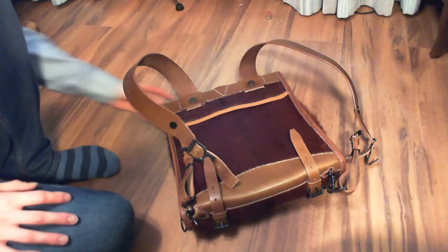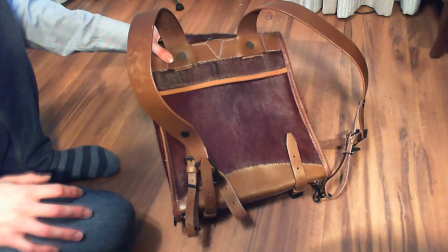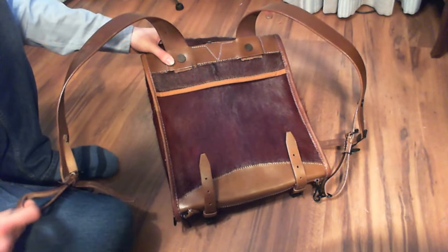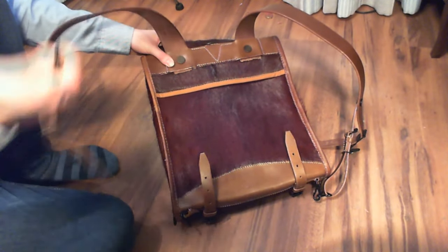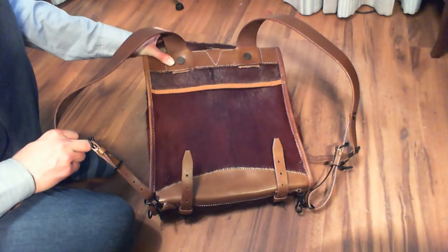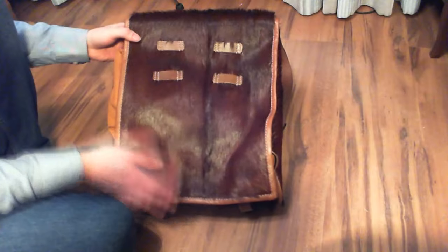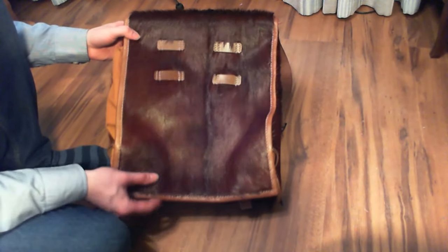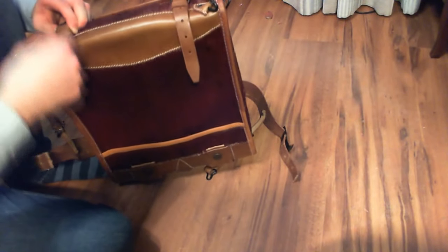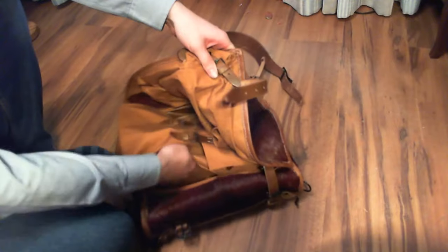Now we're looking at the backpack. The strap has a hook which is a very easy release if you want to get rid of the backpack quickly, and it hangs pretty well — you'd think it might easily get off the hook but so far it hasn't. I'm going to open one of the compartments to show you the inside — there's an extra bag inside with some straps that you can use if you want to strap a great coat to the back.